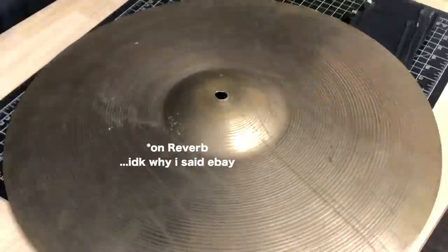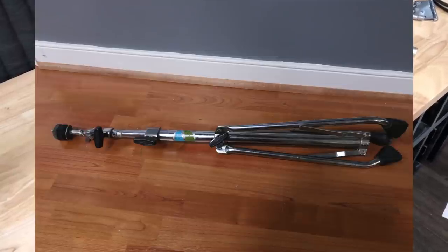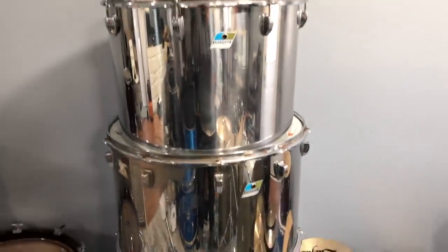I just sold this ride cymbal on eBay — I bought it last year with intentions of selling it and finally did. I bought it with a Ludwig stand for $80, sold the stand for $40 and the cymbal for $70, so $30 profit — not much but better than nothing. I also sold my 18 inch Evolution crash locally. I originally traded a china for it — I paid either $60 or $80 for the china, an HHX Extreme china — traded that for the crash and sold the crash for $150, so a decent little profit.